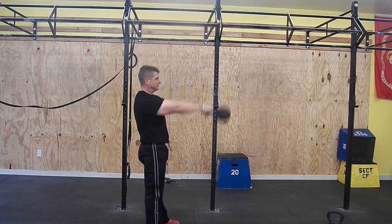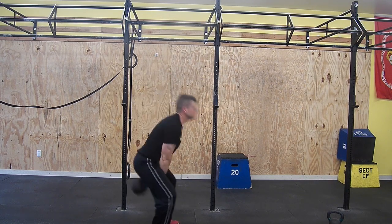Ensure that you are wearing minimalist shoes or barefoot so that you are flat-footed.